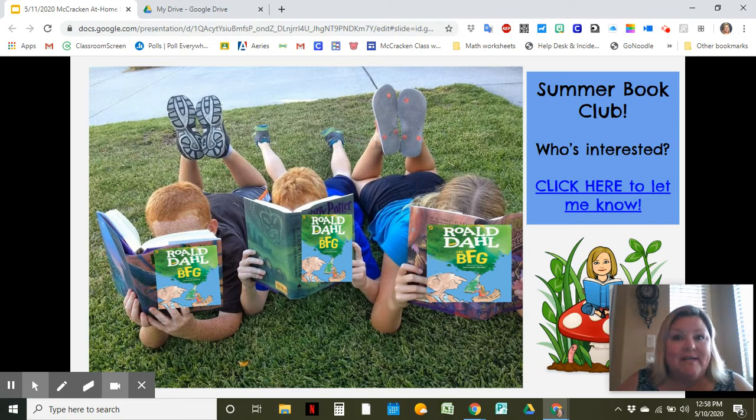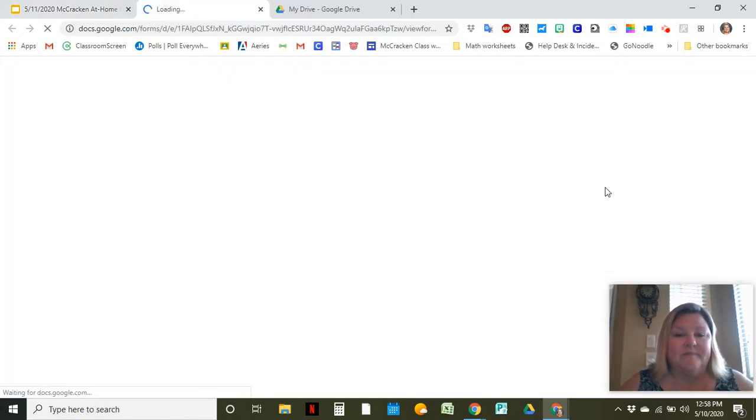First of all, since summer is near, I wanted to know who out of you guys might be interested in doing a little book club over the summer. We would be reading the BFG from Roald Dahl, one of our favorite authors. If you're interested, you're going to click right here and it's going to take you to a little form that looks like this.